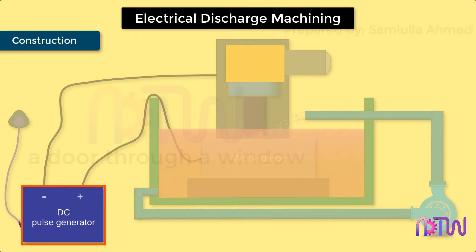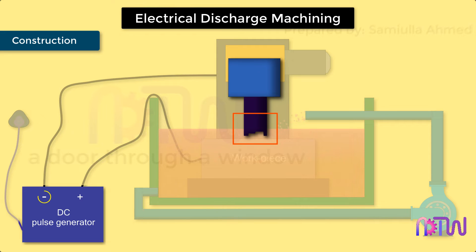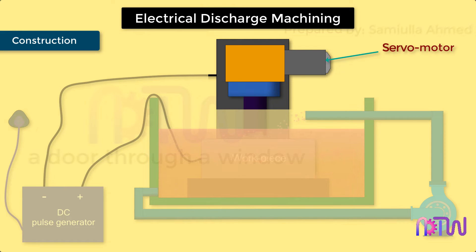Construction: DC pulse generator — this converts the AC power supply into a high-pulse DC supply, responsible for generating a spark between the tool and the workpiece. Tool — the tool should be the replica of the shape to be generated on the workpiece, and it is connected to the negative terminal of the power supply. Servo motor — as the arc gap is critical, the servo motor is used to control the feed of the tool. Spark generator — the spark generator supplies sufficient voltage for spark generation and maintains its discharge.